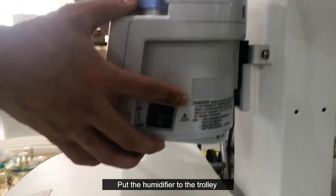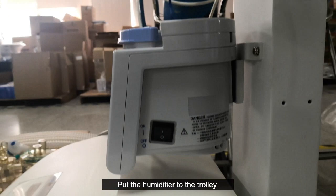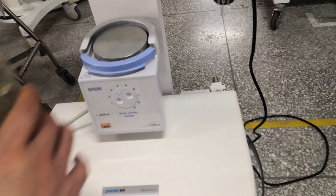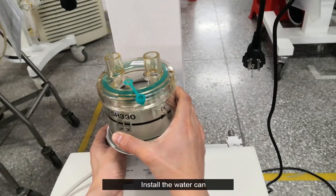Put the humidifier onto the trolley, then install the water can.